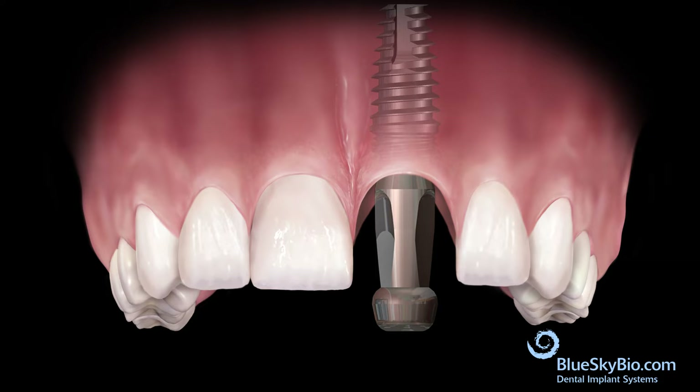It is important that the mating area of the impression transfer fully engages the mating area of the implant. Tighten the fixation screw only with finger pressure. Fill the top of the screw head with wax to prevent impression material from flowing into the head of the screw.